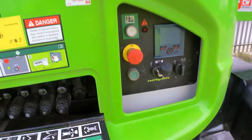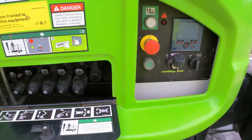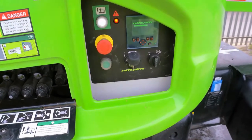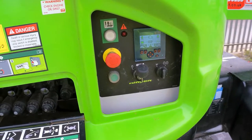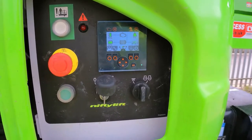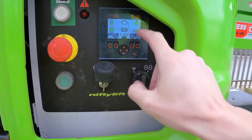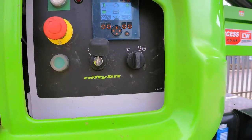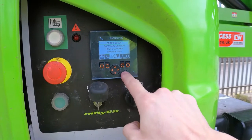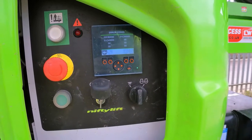I have this HR28 from 2019 which has some problems with the CAN bus. Let's have a look - switching the machine on, I have the engine symbol, the motor symbol, and the red or orange X on the top right corner. I will go to error codes.